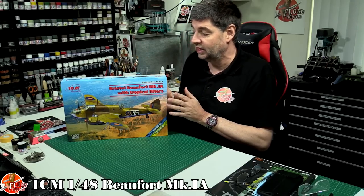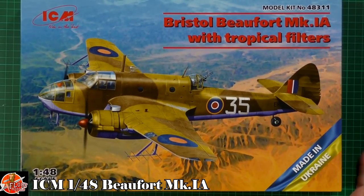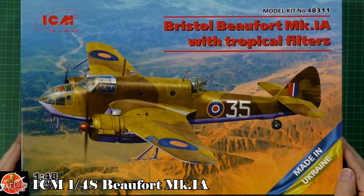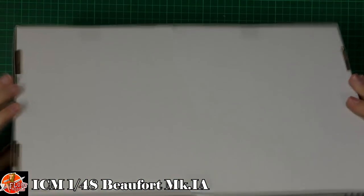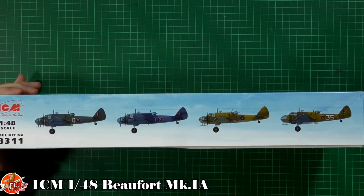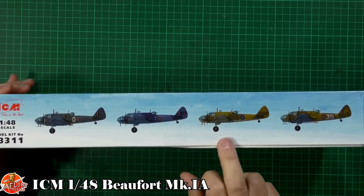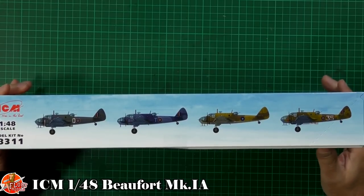So I thought we'll do a review of the kit as well. There's nice box art as always from ICM, proudly saying it's made in Ukraine, and with all the problems over the last year and a half it's a blessing it's still going. On the box we've got marking options — you've got the green and greys, the grey and greys, midstones with grey underside, and the azure blue as well, so there are some nice options.